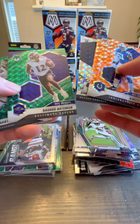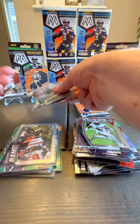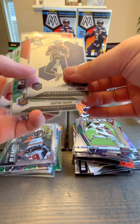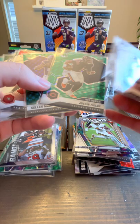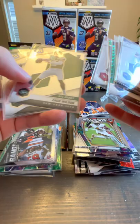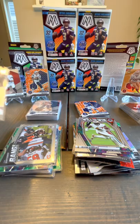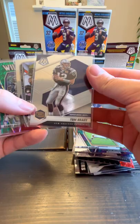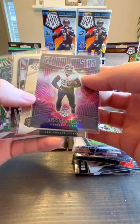All those gorgeous orange cards — Rashad Bateman, Frank Darby, Gary Brightwell, Elijah Moore. And for my keepers for the rookies: two Mac Jones NFL debut, Kyle Pitts NFL debut, green Justin Fields, Kellen Mond green, Trey Lance, two Zach Wilson, Jalen Waddle, Davis Mills, and another Kyle Pitts. Not bad.